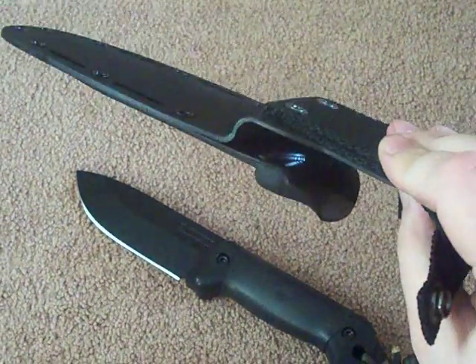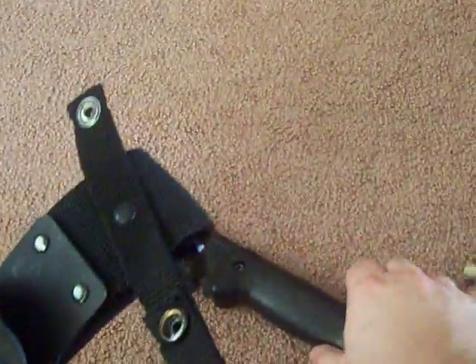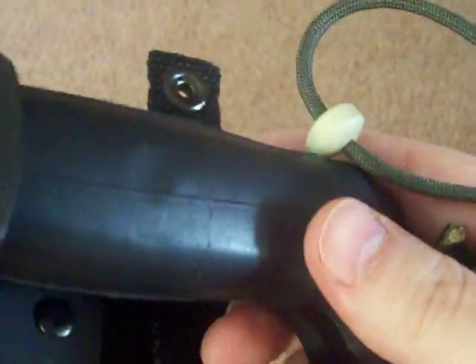I think they fixed the sheath — any sticking problems, I think are fixed. It's a really solid hold. It'll give about that much but I can't get it to come out. Maybe it's just because I put the bike tire on, but I don't think so.